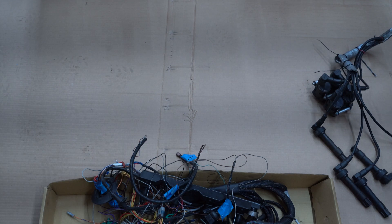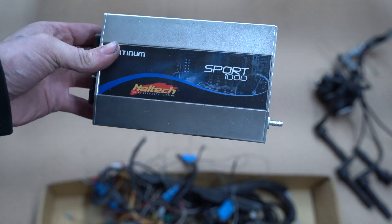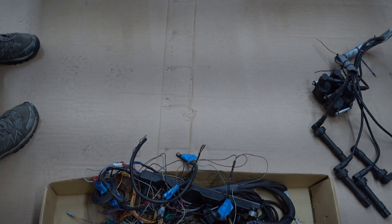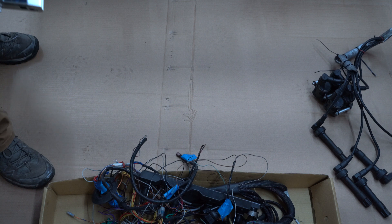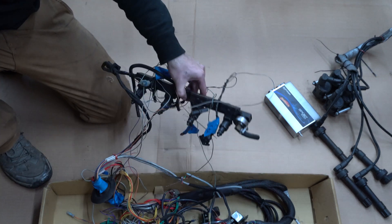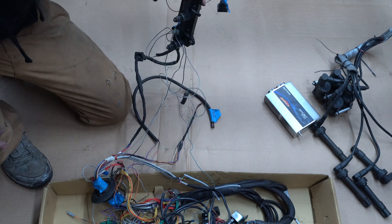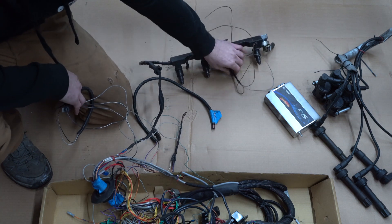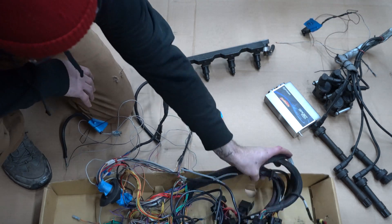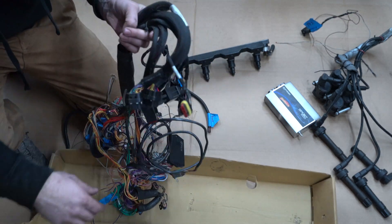The computer I'm running is a Haltech Platinum Sport 1000 and I bought it from the same person that I bought the rest of my turbo setup from, and it's already wired for an M42. I'm just trying to sort it out, probably clean up some of the wires and figure out where I'm going to mount everything.